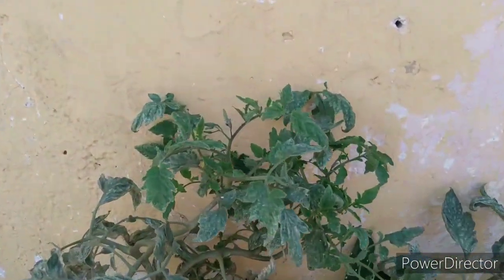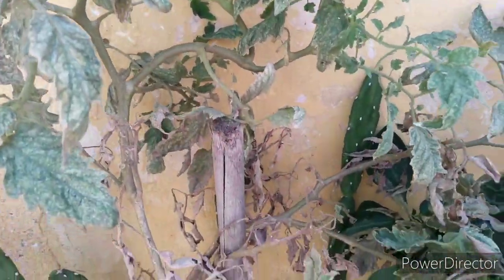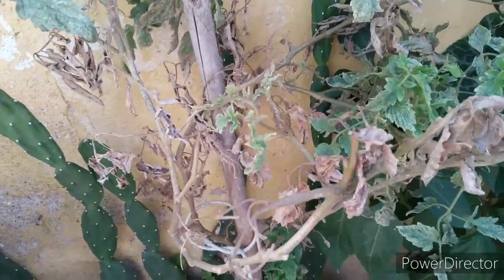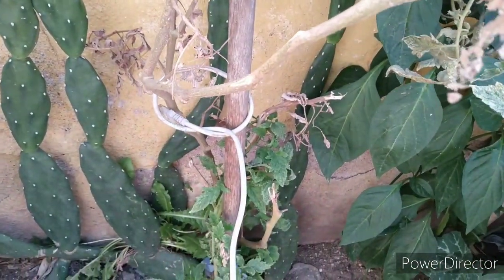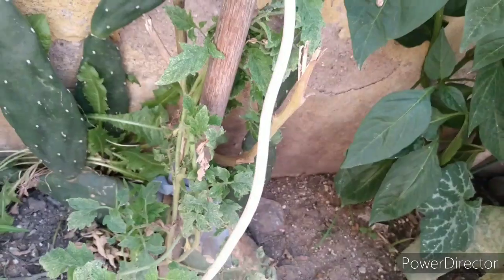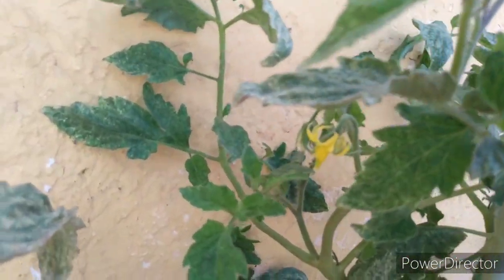Y acá el tomate. La planta de tomate tuvo unos tomates y después se secó — ya tiene hojas secas, como un hongo que lo agarró. Le pusimos azufre en polvo, tuvimos un video en YouTube, y empezó a salir de nuevo. Ahí está creciendo, pero no sabemos si va a dar frutos.